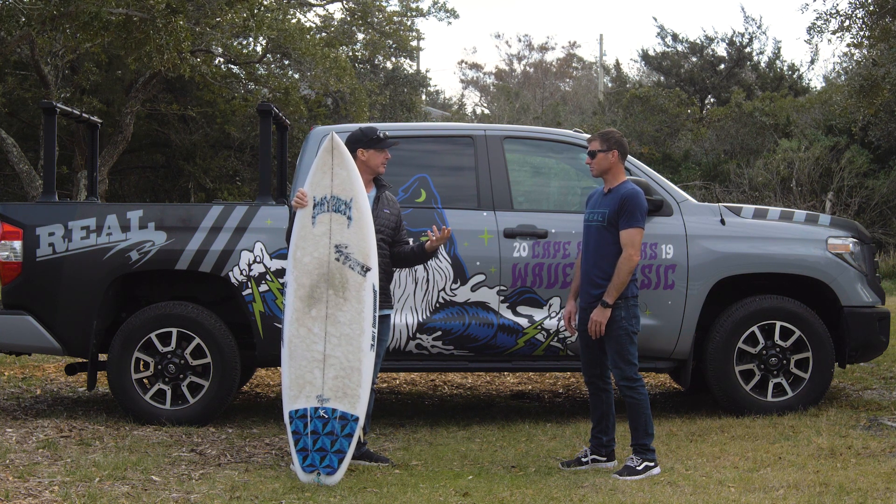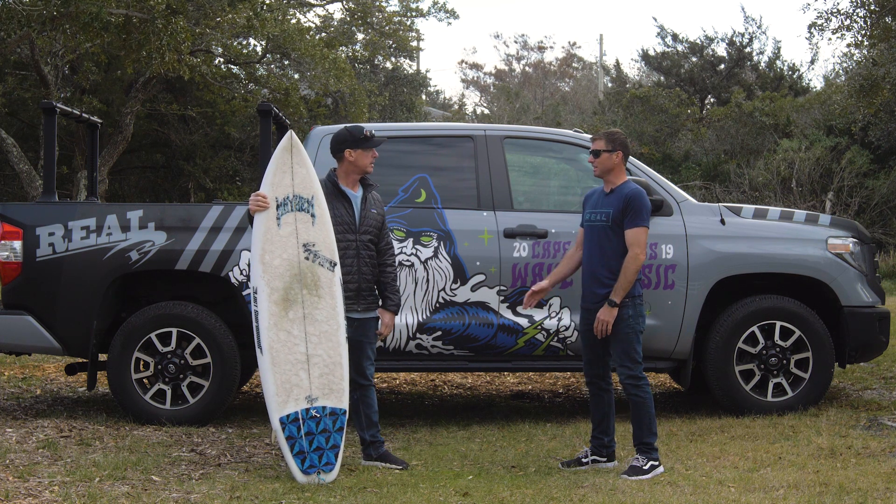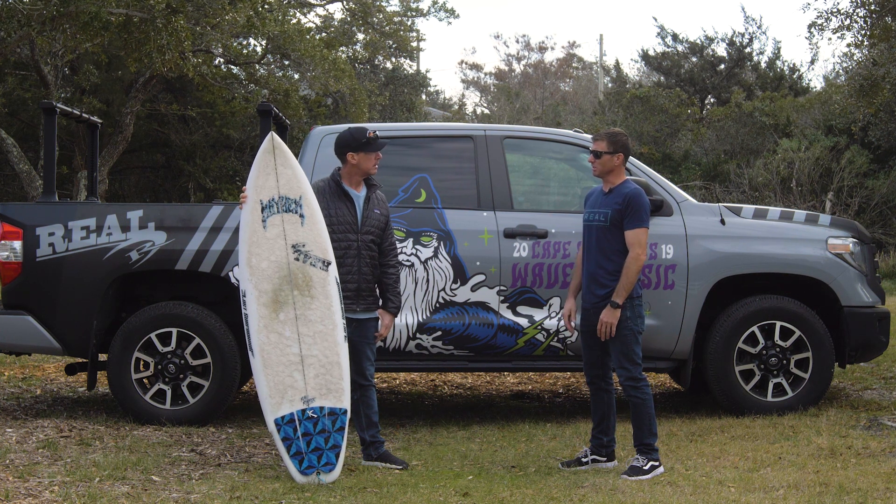Or if you broke your step-up and needed this thing to cover some range, you could ride this almost like a semi gun too, because it has that volume and displacement.